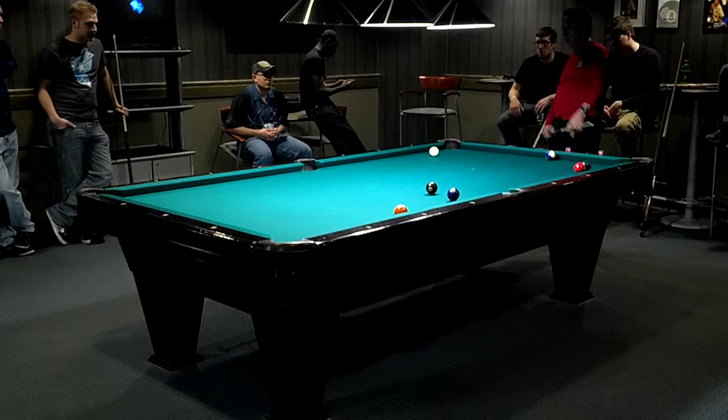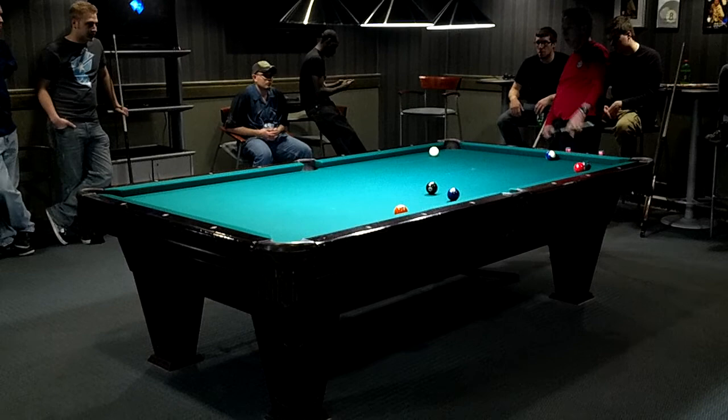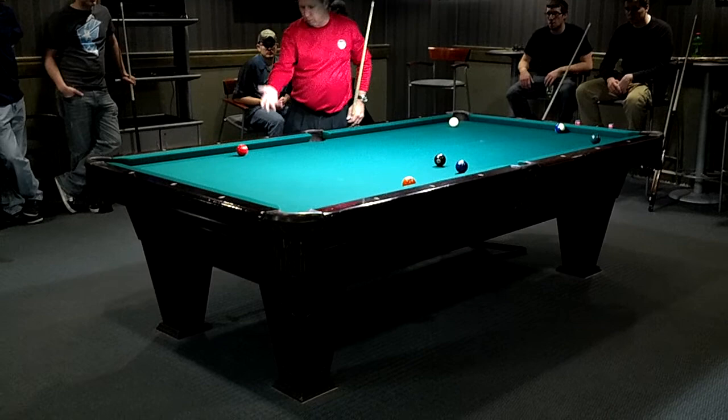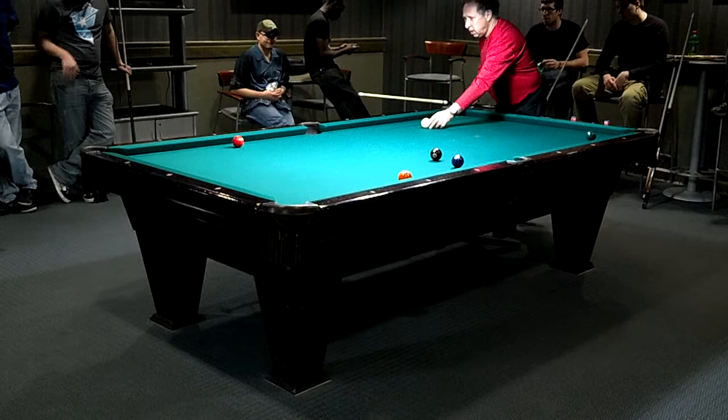I got a little lower that time. But one thing you notice about the shot — I didn't hit it quite as good as the other one. Because when I made the ball, the ball didn't draw straight back like the other one; it went over to the rail. So what that means is I cut that ball slightly to the right. I hit it a little too far to the right, so I didn't hit it as good as I wanted.